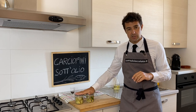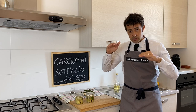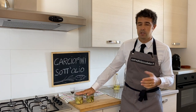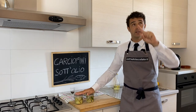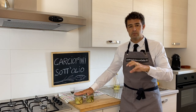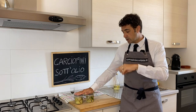How long can you preserve them in the jar? From six months to one year. The most important thing is that the artichokes must stay covered with oil at all times. If not, they will spoil. It is always better to sterilize the jar first. Some people also boil the jars in a bain-marie to preserve them, but for this recipe it is not necessary, because the vinegar and the oil will preserve the artichokes.